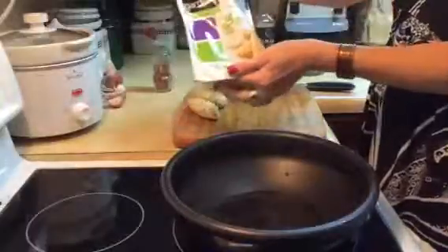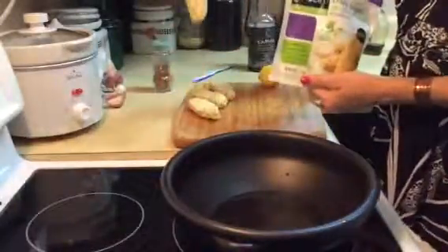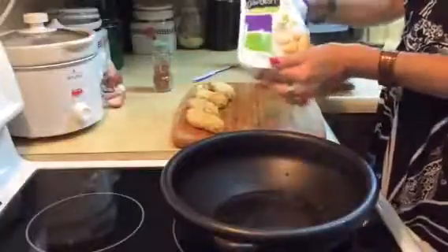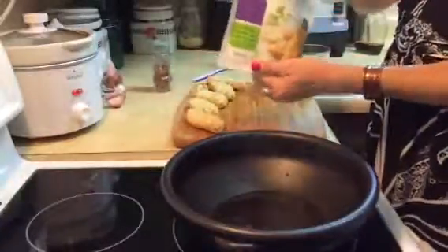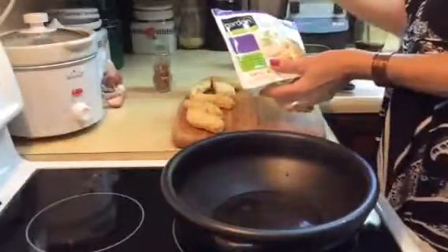This is a chipotle lime variety, so that's going to add a little bit of flavor to the butter chicken. They cook up really well either in a frying pan with a little bit of coconut oil or in the oven. They're magnificent all on their own, but anyway, that's going to be my chicken base.